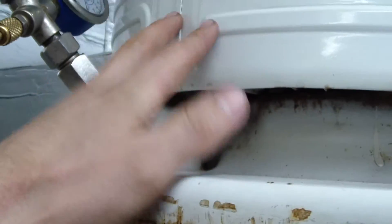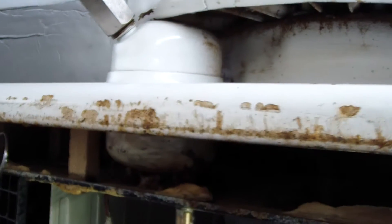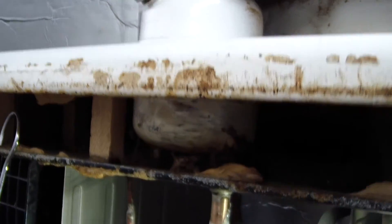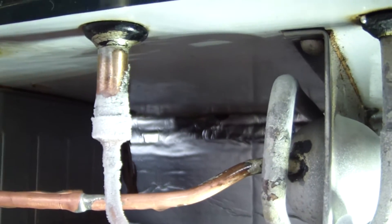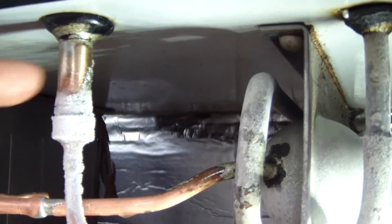As liquid refrigerant at high pressure builds up in that float chamber there, it picks up a float ball. And that float ball is attached to a pin, and there's an orifice inside this half-inch diameter steel down tube.